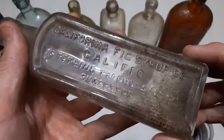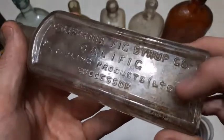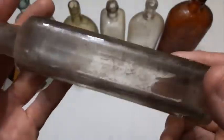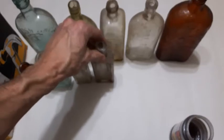It's a California Fig Syrup Company — Califig. Sterling Products Limited, successor. I've seen other folks on YouTube dig California fig syrup bottles. I've never dug one personally, but I got one in this lot, so that's a bonus.